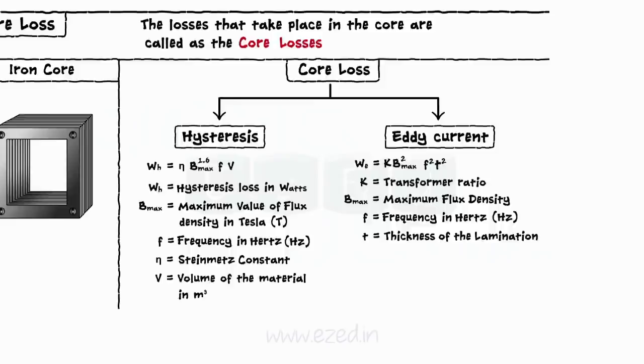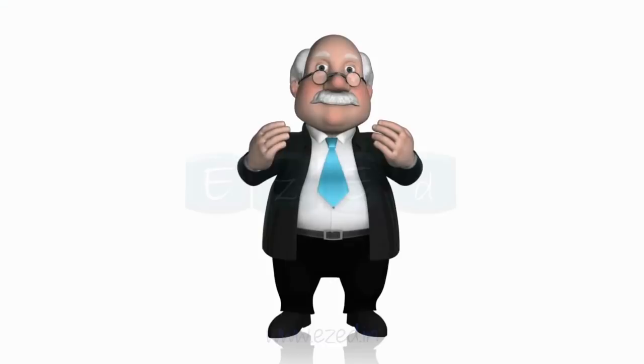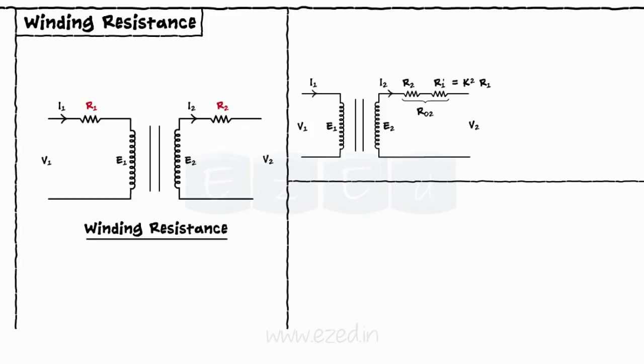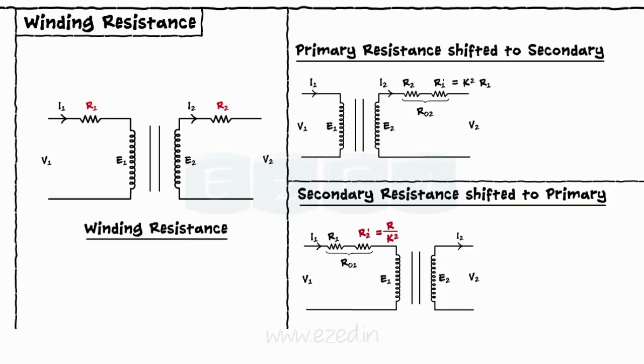The different parameters of the transformer we will discuss are the winding resistance, the leakage reactance, and the impedance. The non-ideal transformer has primary winding resistance R1 and secondary resistance R2. Considering both the resistances on one winding makes the calculation simple and easy. Hence, the primary resistance is shifted to the secondary by multiplying it by K². Similarly, the secondary winding resistance can be shifted to primary by dividing it by K². The copper loss becomes equal to I1² × R01 on the primary side and I2² × R02 on the secondary side.